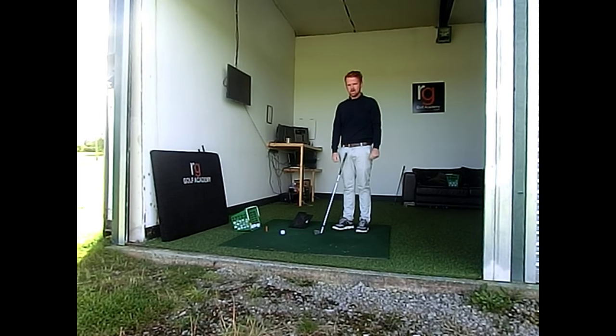Hi guys, it's Rodri from RG Golf Academy. I'm going to give you a quick tip on how to stop hitting behind the ball.